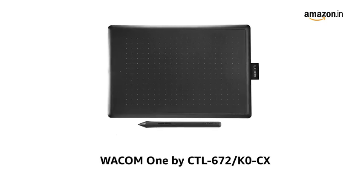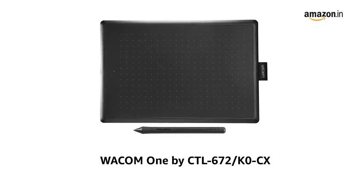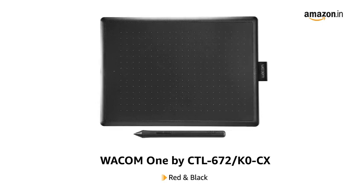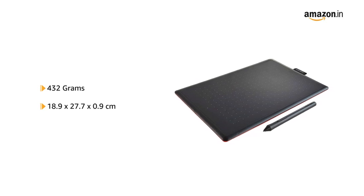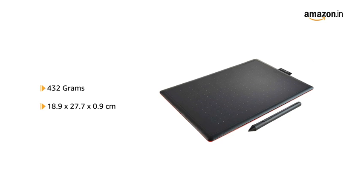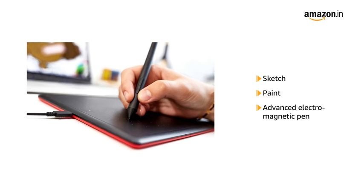Introducing the new Wacom CTL672K0CX, available in the color red and black. It weighs up to 432 grams and has the dimensions of 18.9 x 27.7 x 0.9 cm.